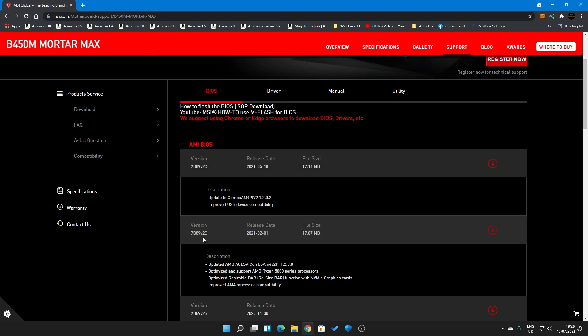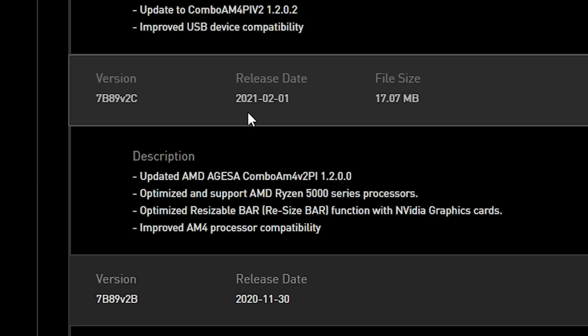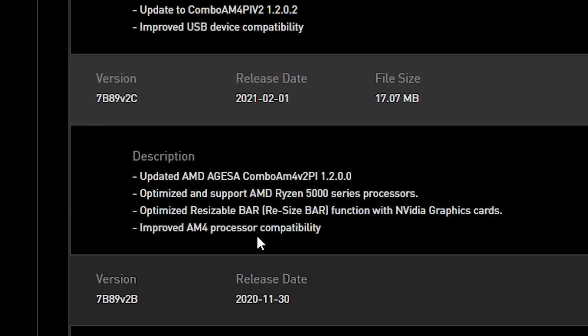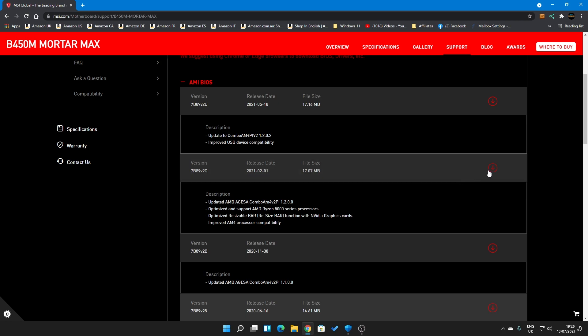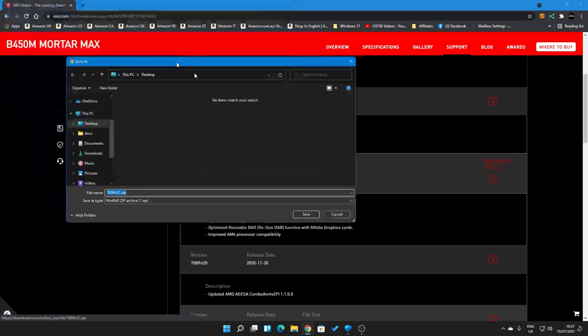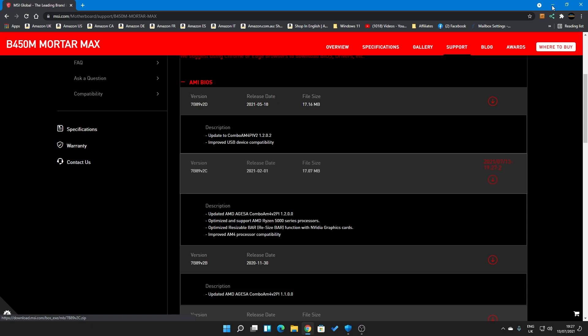We're going to go with version 2c, which was released back in early 2021. This updates the AGESA code, and depending on what processor you're using you may need a slightly higher AGESA level, but this should be absolutely fine. Click on the download icon, choose a location to save it — we're just going to save to the desktop — click save and then minimize the window.